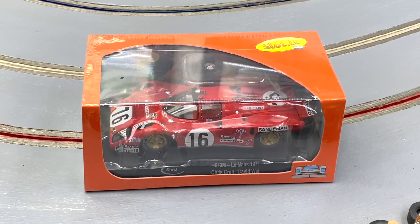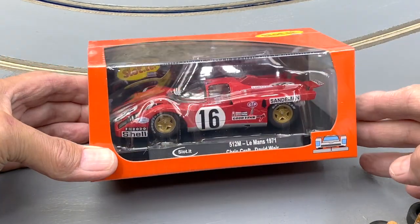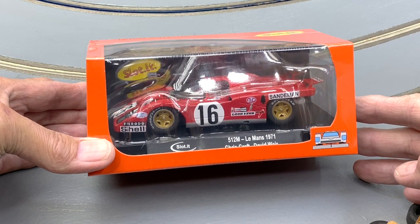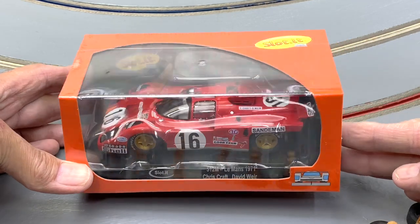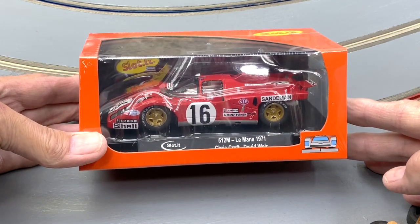Well, what do we have here — finally it has arrived! Probably one of the most talked about releases in our hobby, especially in the last few months. Let's get the plastic off this thing and take a closer look.